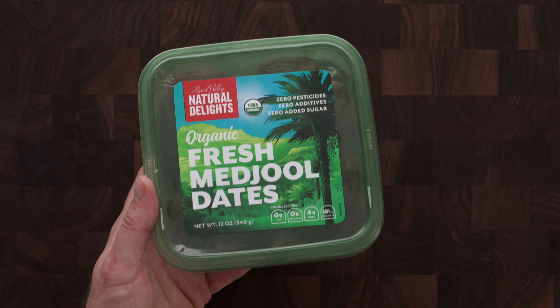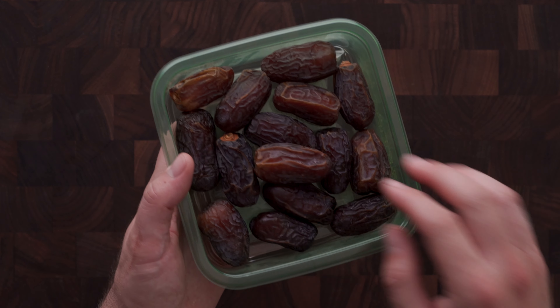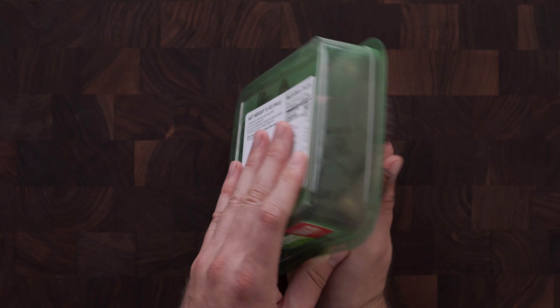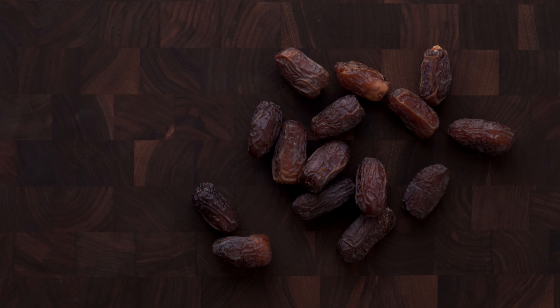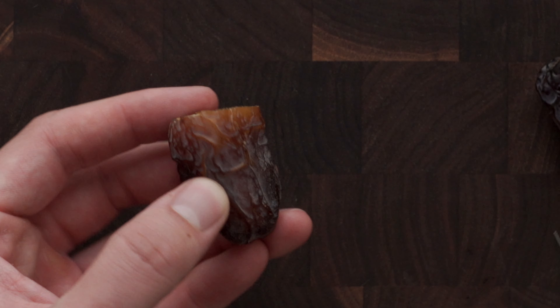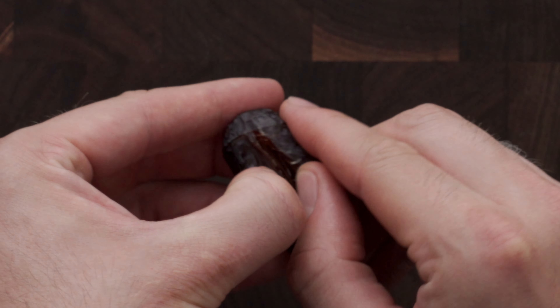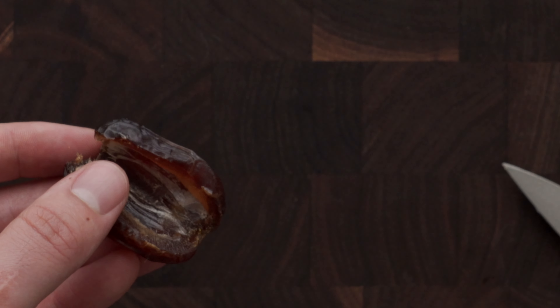Right here are some beautiful Medjool dates. These are unpitted, so we'll remove those in a bit — just count the number of bacon slices you're going to use and you'll need that amount of dates. Start off by cutting the ends off the dates, then slit through the side. Make sure you don't go all the way to the bottom, open it carefully, remove the pit, and repeat the process with the rest of the dates.